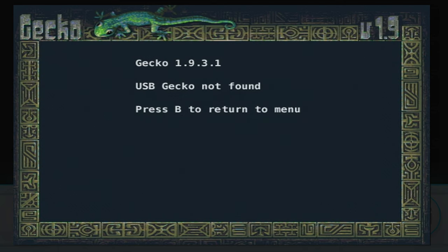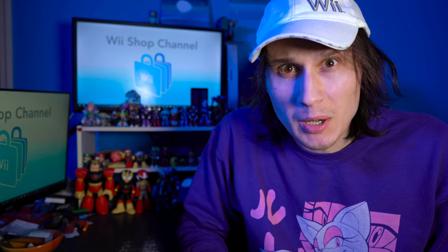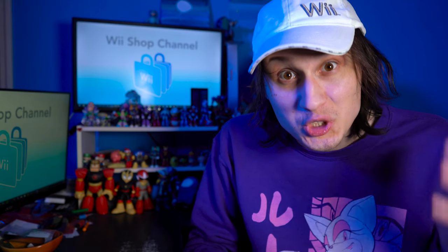Unless you have a USB Loader of course — spoiler alert, we'll talk about that later. With the first half of the Wii hacks out of the way, things are really about to step up several notches. We're about to go from things that are just neat little novelties or conveniences to things that will single-handedly convince you to mod your Wii. Number one was the entire reason I modded my Wii back in like 2010.